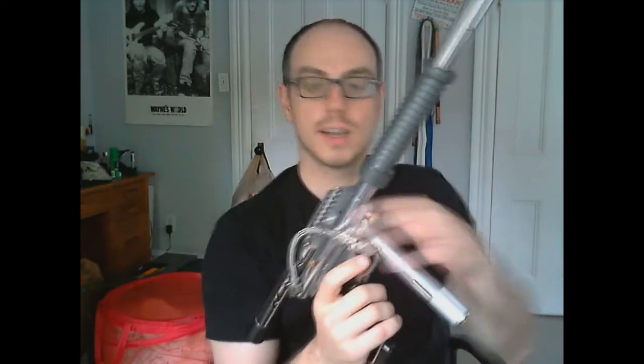You want to be careful that these don't fall out because as you're playing they will loosen up. So you kind of want to get in the habit of just making sure everything's tight, but at the same time you don't want to make it too tight, because then you can strip the body.